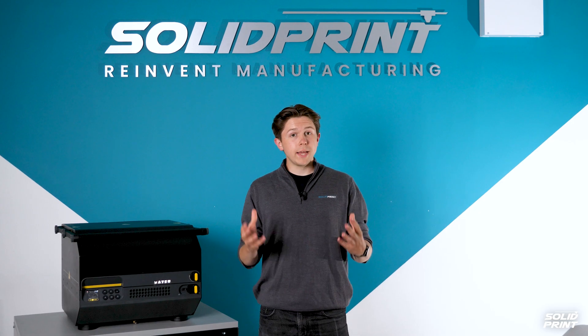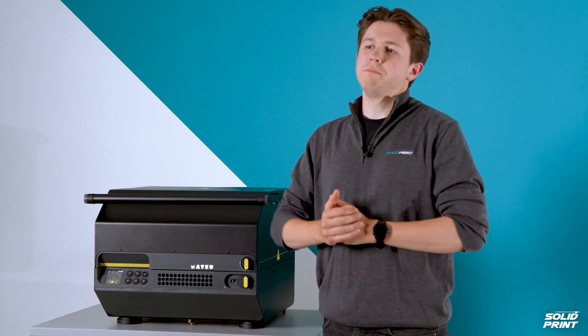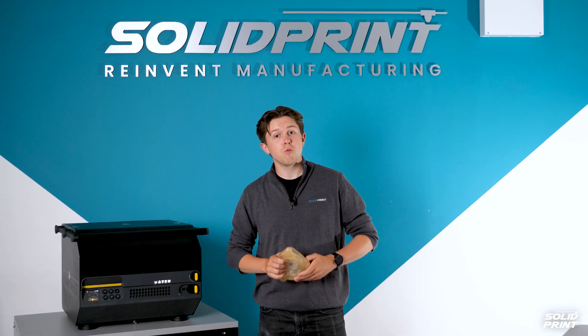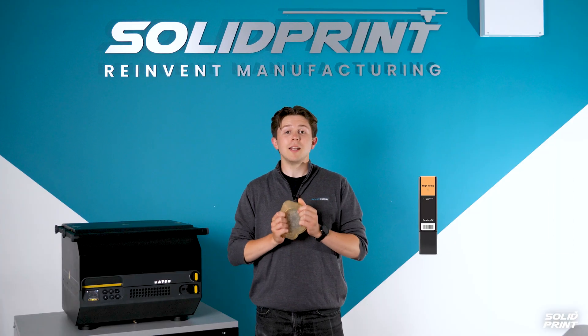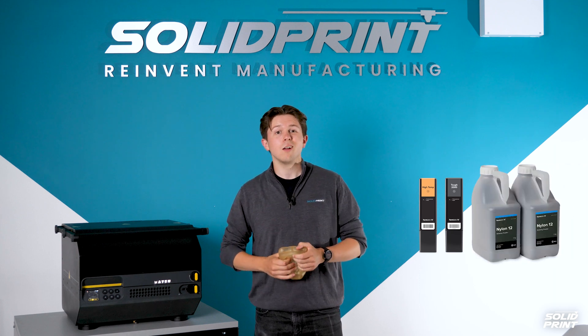The first step is to create our moulds, and we'll be releasing more information about that in the future. For today, we've 3D printed our moulds using the Formlabs Form 3L high temperature resin and Tough 2000 resin, and also the Formlabs Fuse 1 Plus nylon 12 powder.